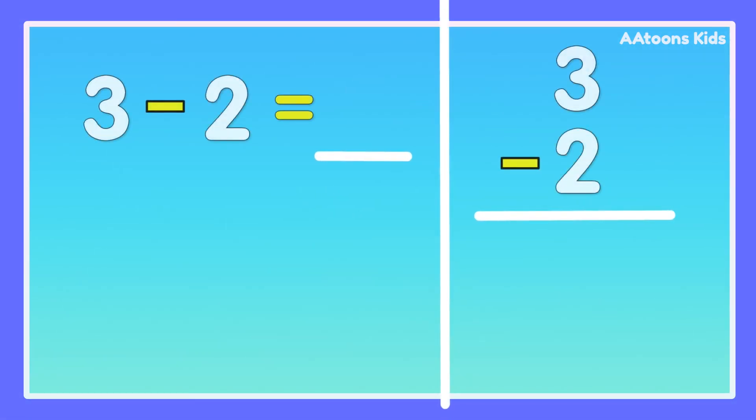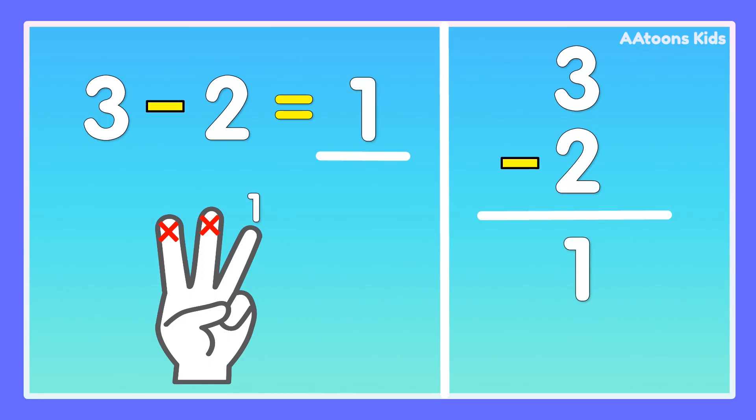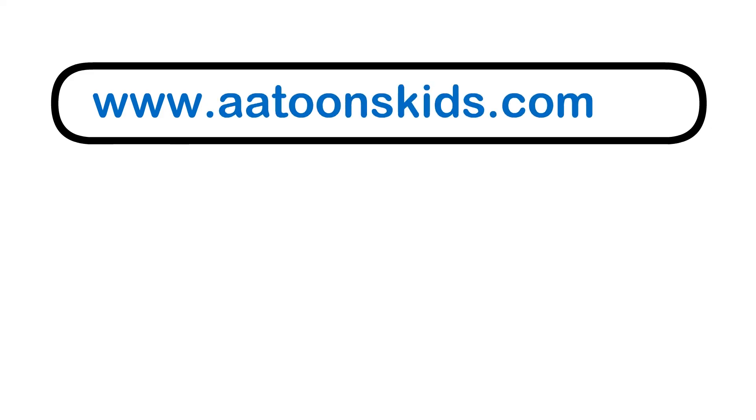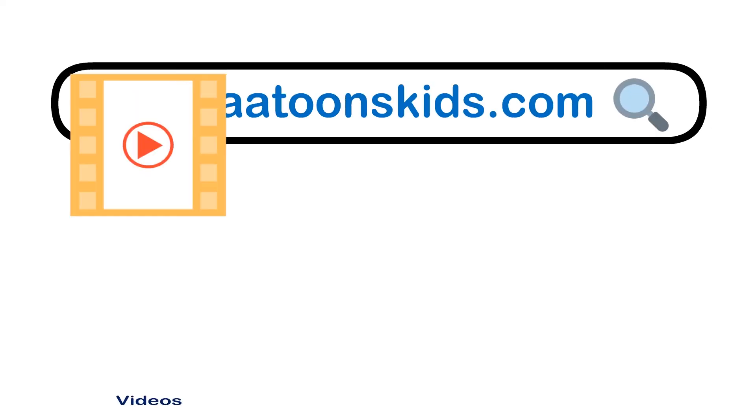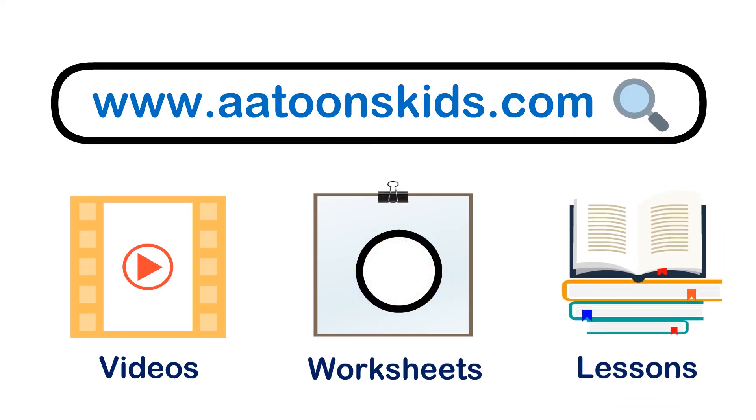3 minus 2. Take 3 fingers, fold 2 fingers: 1, 2. Now count the remaining fingers: 1. Answer is 1. 3 minus 2 is 1.